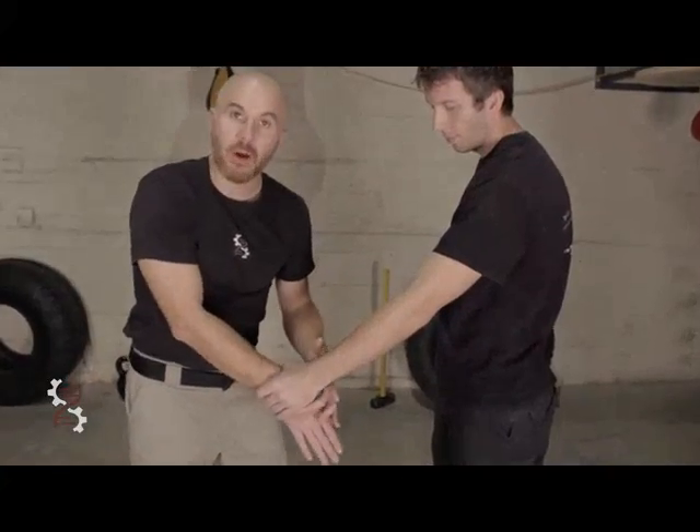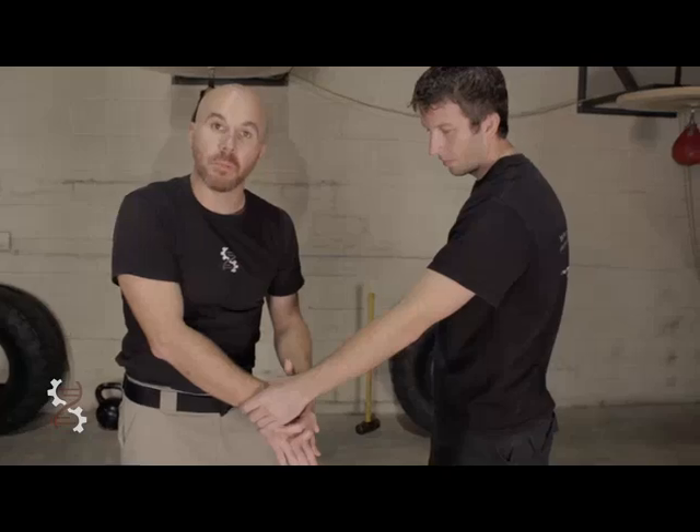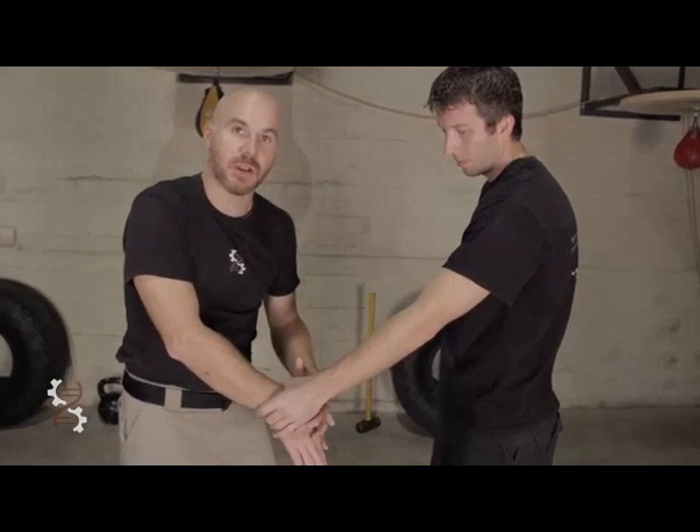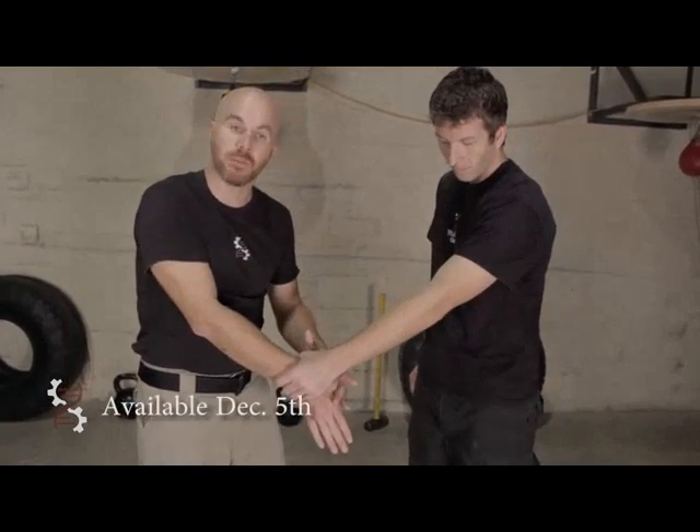When we look at this, I'm going to point out all the points of rotation that are in a wrist grab for you to move around. And then I'm going to demonstrate for you how to use levers to move around all of these points of rotation.